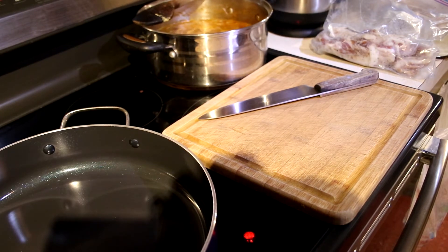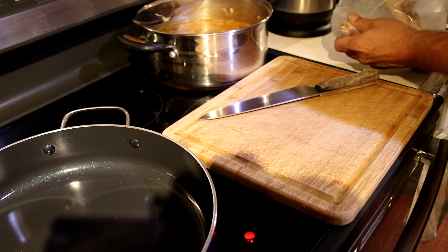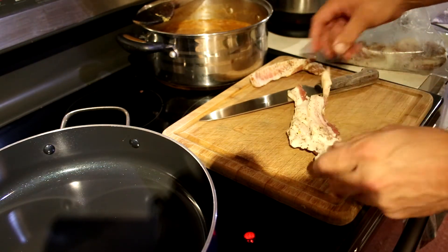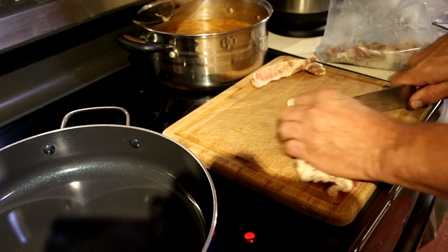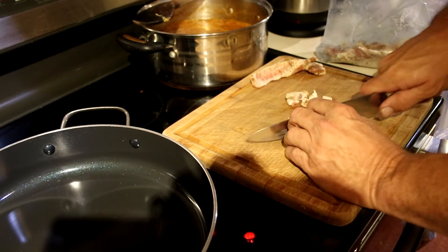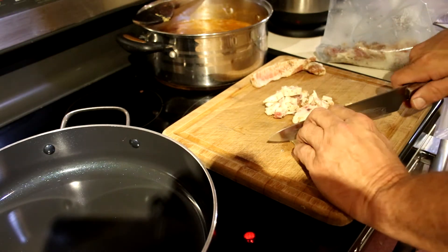Okay, next step — we're going to brown some bacon. We're going to cut up the bacon and brown it, then pull the bacon out and use the reserved fat to brown the hot dogs. We'll keep the bacon we reserve for topping the bowls to give a little crunch and texture. This is my homemade bacon — I cured it myself. We're going to cut that up in little pieces. There's about 4 ounces of bacon.